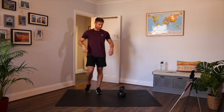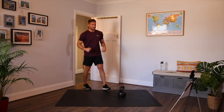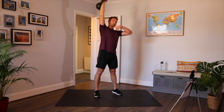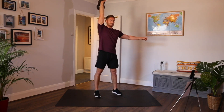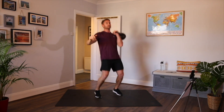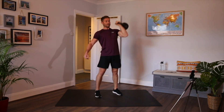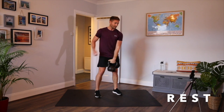Overhead pressing — again single arm. If the kettlebell's too heavy, switch to two hands. I'm going to do single straight away. Kettlebell slightly behind my head. A strict press like this is probably the hardest press to do — to make it easier, get a little bit of legs involved. Halfway — change arms. Try doing a few strict presses and then once it gets tough, get the legs involved.